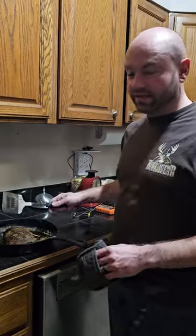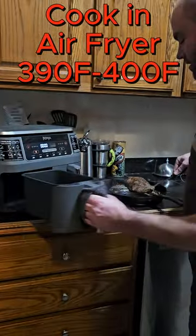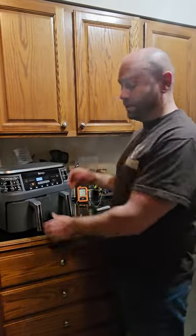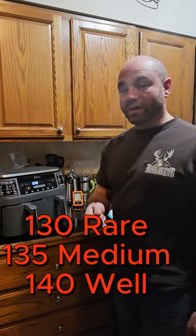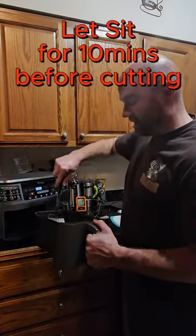Take your cut backstrap and brown it on all sides. After you brown the outside, the inside will still be rare. Then put it in the air fryer and let it cook to 130°F if you like it rare, or 135°F if you like it medium rare.